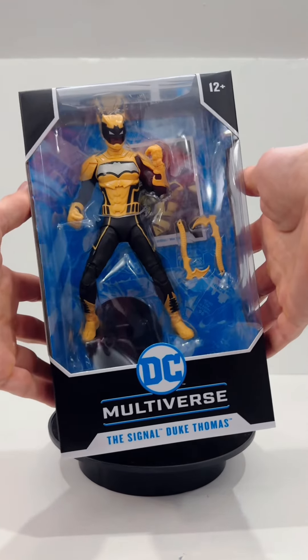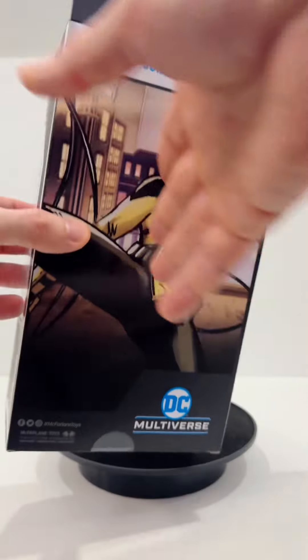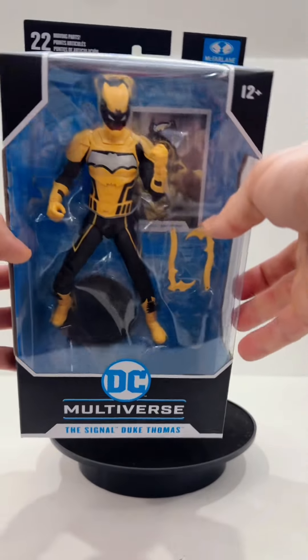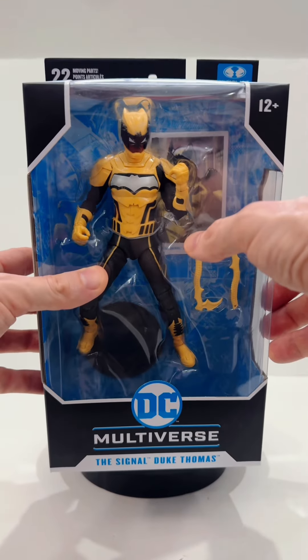Hey Toy Collectors! Let's talk about DC Multiverse's The Signal! Duke Thomas, also known as The Signal, is relatively new to the Bat family in terms of their history overall, but he has been around for quite some time.